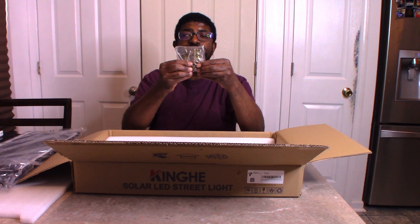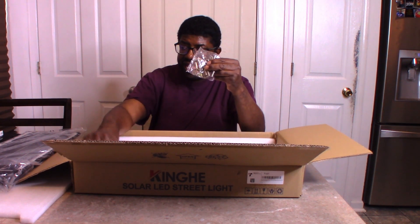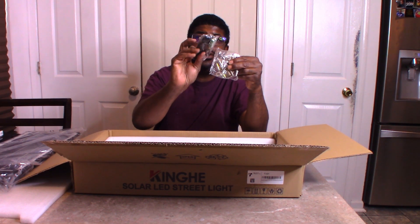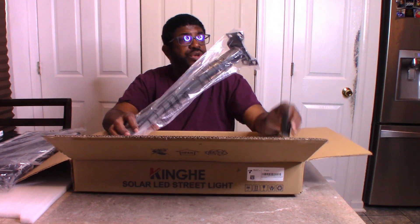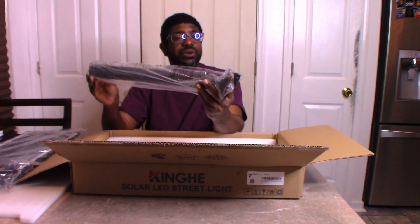It comes with screws — there are a lot of screws here. And it comes with a remote control, and the batteries are included, so you are good to go. And here is the mounting pole where you can mount this to your house and mount the solar panel light.